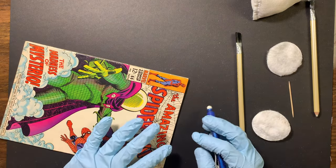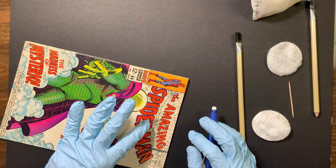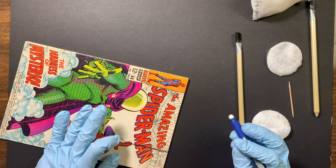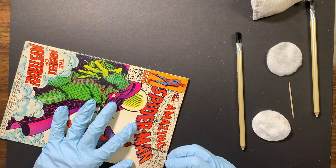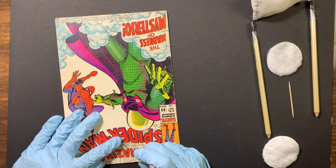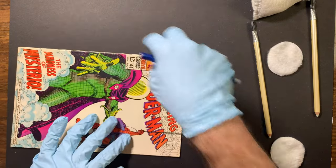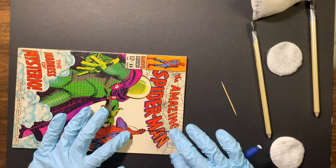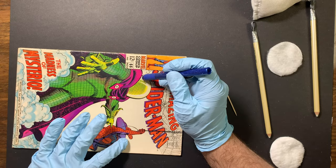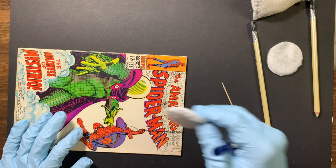Now for this top part — this is probably where you could do the most damage to this book because it's all these little dirt spots in between the black, and the colors are already coming up a little bit. Some of these black lines aren't as thick as they should be, so it'll be really easy to pull them off. Now that the top portion is basically done, it looks much better. The last part I'm going to hit on the front is right here on Mysterio's helmet, and I'll give it a quick go with one of my pads before we move on to the back side.